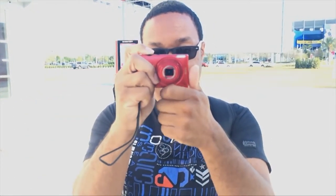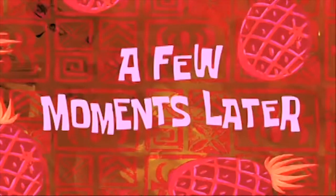A few moments later — so TJ, how do you feel now that I've explained everything about the camera? I feel informed. Do you feel ready? Awesome, let's go.